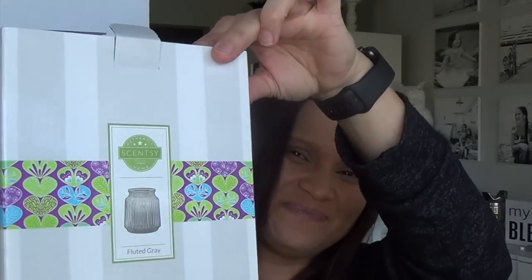We are still in winter weather here in the Pacific Northwest, but I'm looking forward to using that one in my diffuser. My last warmer to show you guys is the Fluted Gray — this one is $45 by itself, and it also uses a 25-watt bulb. I'm going to go ahead and plug it up, swapping out the bulb from the Rainforest Fern into the Fluted Gray.